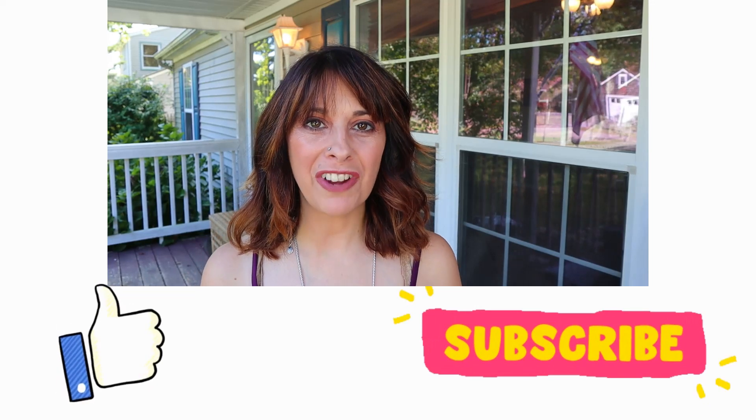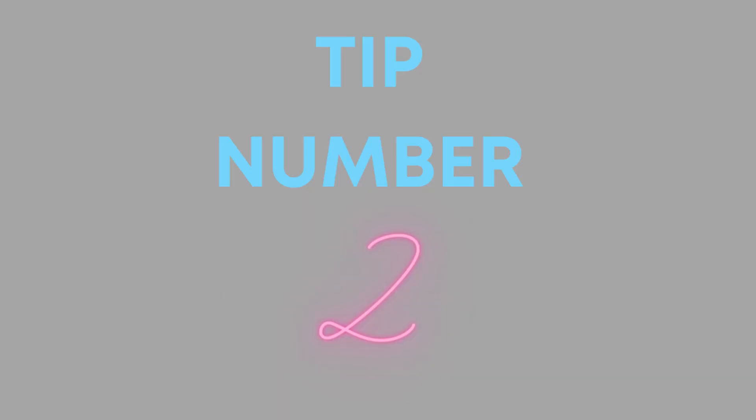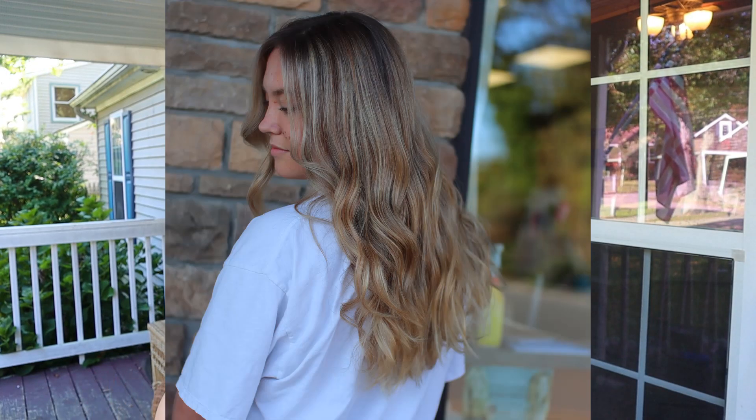If you're finding value in this content, please smash the like button and subscribe — I make weekly videos. Secret number two: when I am working with somebody that is a level six and higher, I use seven volume peroxide when applying at the root. Like I said earlier, you don't really need a high volume peroxide to get this product to work. When you're doing foils and especially starting in the front, you can use seven volume and it will lift really nicely when retouching.